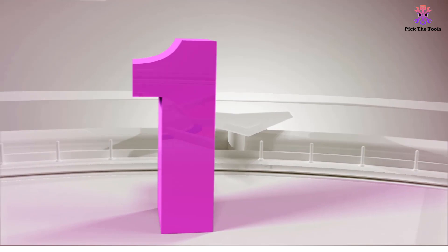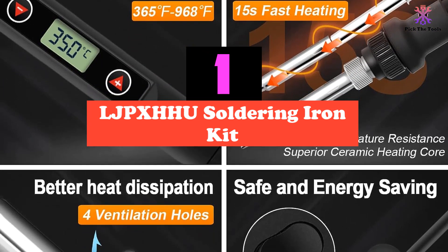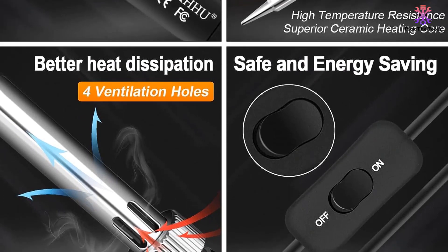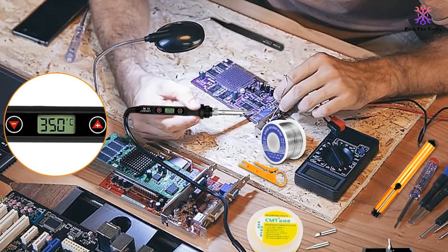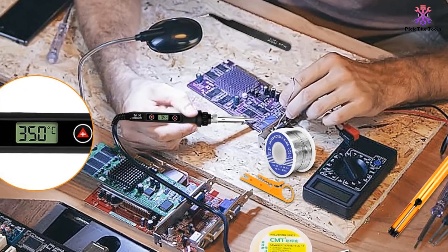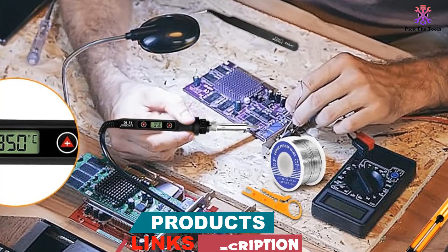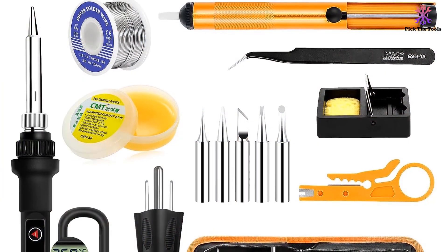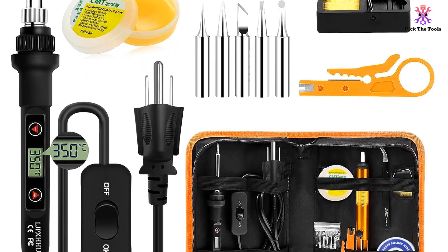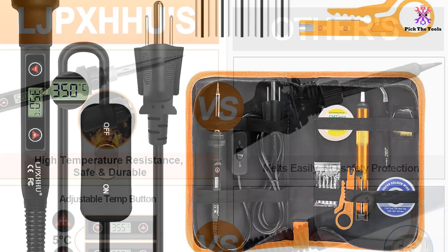And finally at number 1, we have the LJP-XHHU Soldering Iron Kit. The LJP-XHHU 80W Solder Kit is a versatile and efficient soldering iron kit perfect for beginners and professionals alike. It features precise temperature control with a high-definition LCD screen, allowing you to adjust the temperature range from 180 to 520°C using the plus or minus buttons. The on-off switch adds convenience and energy-saving capabilities. With its upgraded ADW high-power ceramic heating core, this soldering iron heats up in just 15 seconds. The kit also includes a heat-resistant handle and efficient heat dissipation design, ensuring safe and comfortable use.